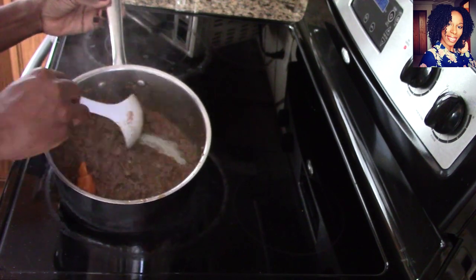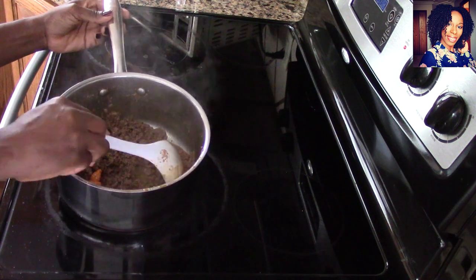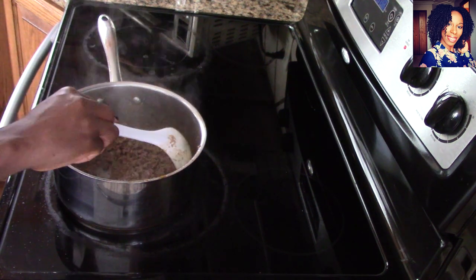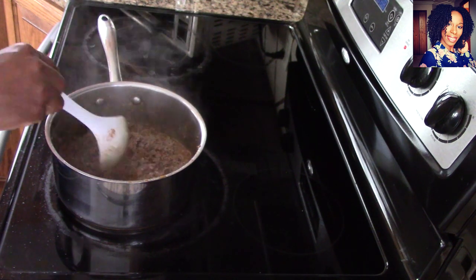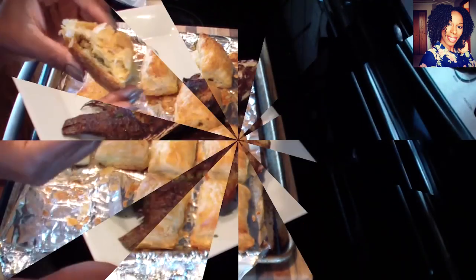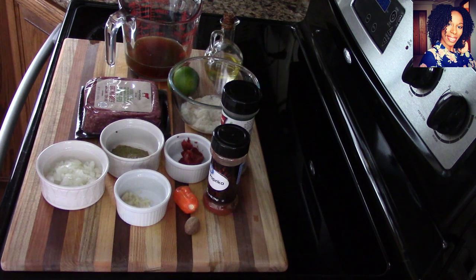Hey guys, welcome back to my channel. If you are interested in how I make this wonderful filling to go in my cornets, or it can go in any puff pastry, then continue watching for the video recipe.